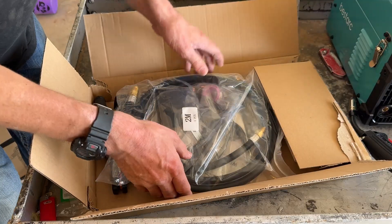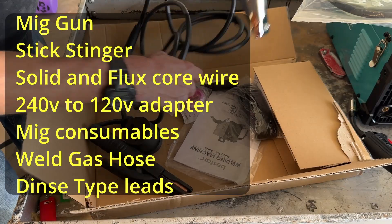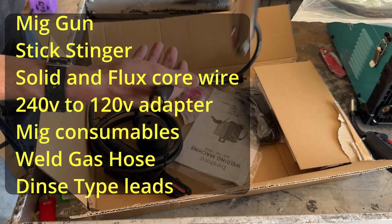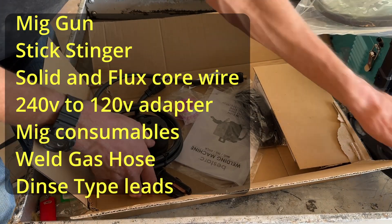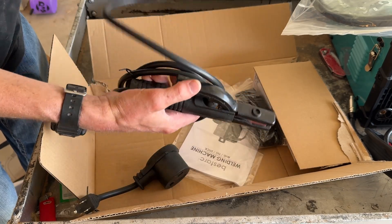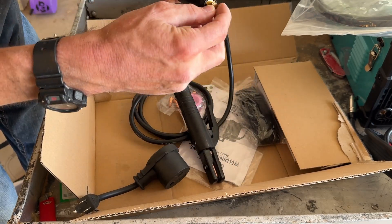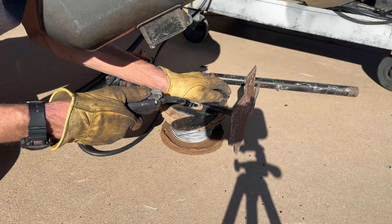Quick rundown: it came packaged pretty well, it'll run off 220 or 110 and has an adapter. It came with hoses to run MIG, solid core wire, flux core wire, a stinger to run stick, extra tips, and Teflon tape. It even had a carry strap, which I've already lost. First impressions after using it on a couple of projects: I like it, and if somebody wants a cheap welder or is just starting out, I'm probably going to recommend it.